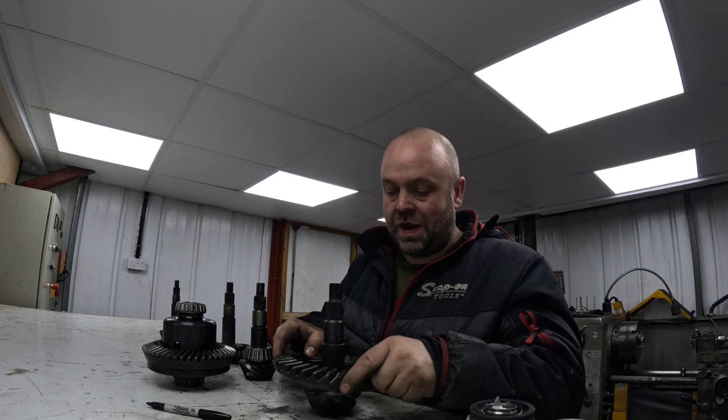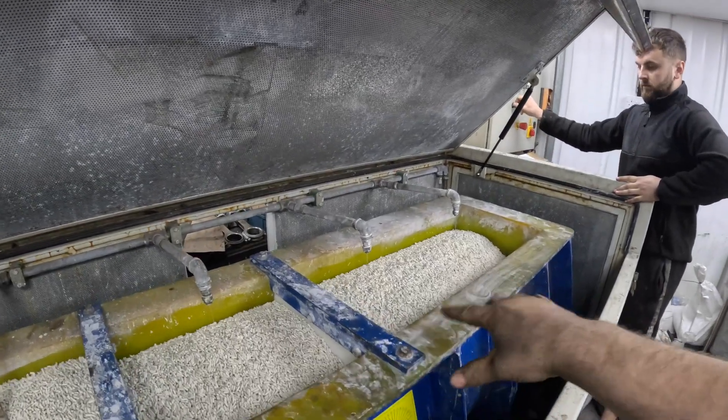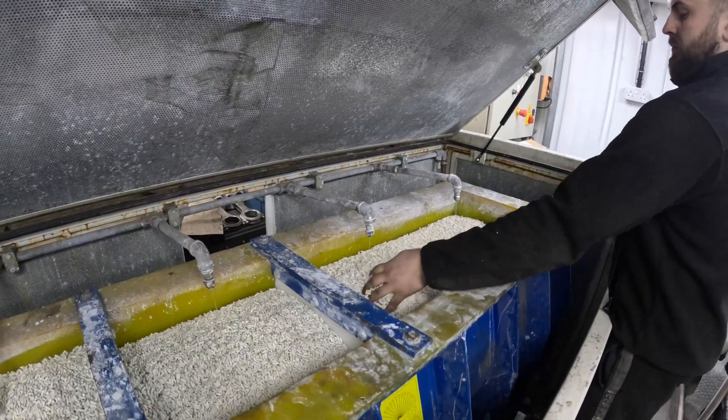That's how to calculate the final drive ratio - it's the crown wheel divided by the pinion teeth. Sam's just switched the super finisher on. We're only going to be using the front two chambers, so we're just getting all the media wet at the moment.